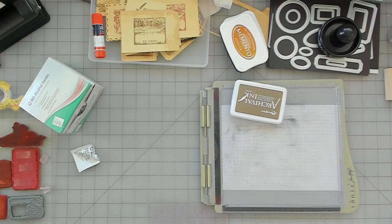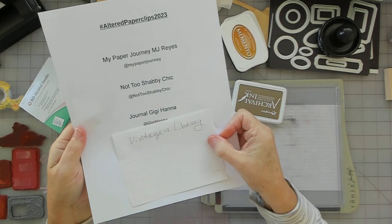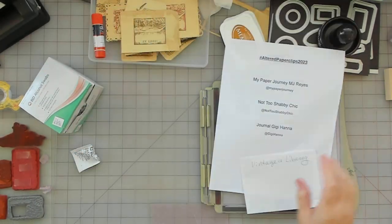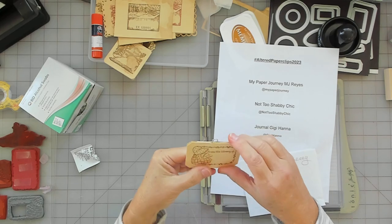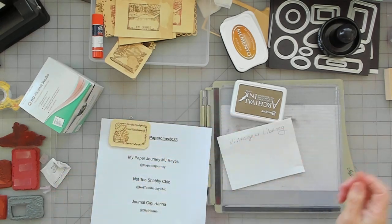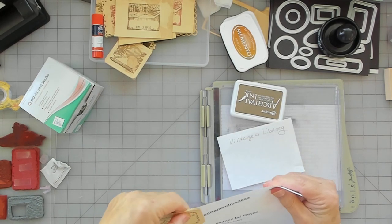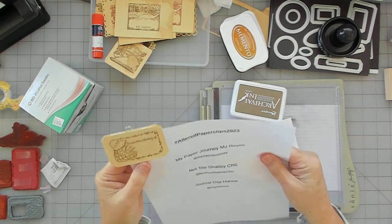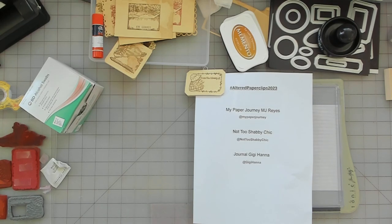So there you have it — my altered paperclip — and I tried to honor Vintage and Library, hopefully. I really do struggle with paperclips. This one's really cute — I like this one. It'll go on the page like that, just put a nice cute little thing up top. Hashtag Altered Paperclip 2023. Hope you guys can join in — take care, bye!